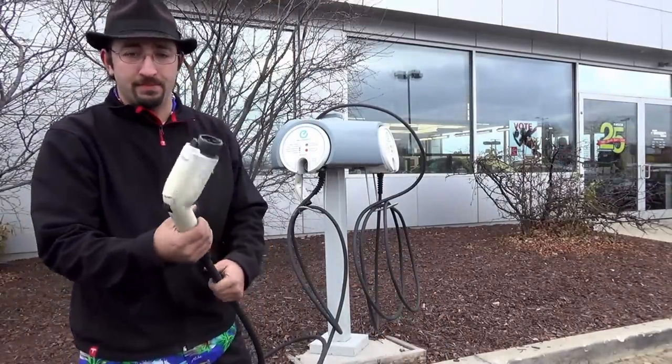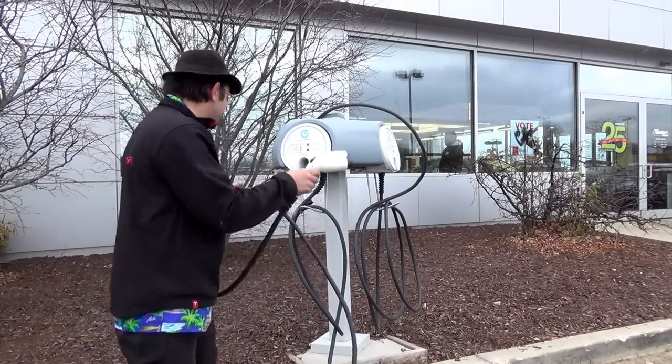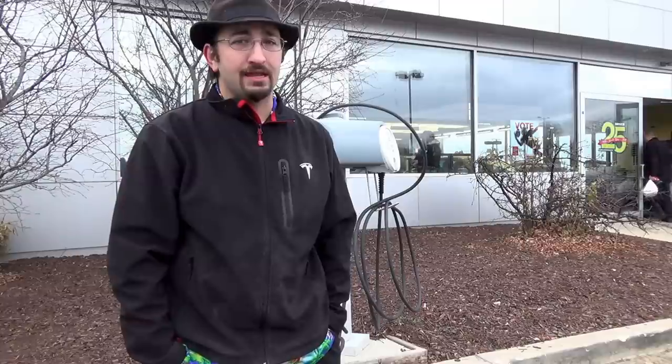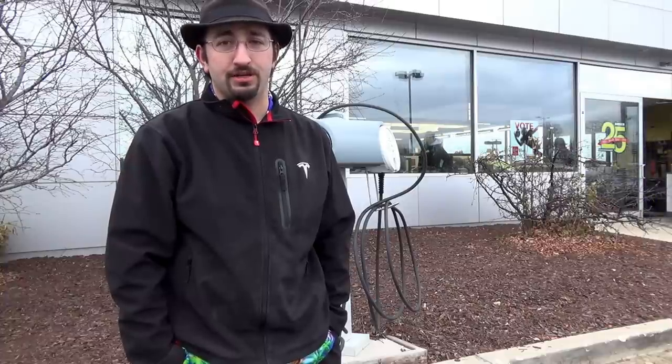There are other kinds of public charging as well, such as at other manufacturers' car dealerships. It's always a good idea, if you're visiting another manufacturer's dealership that has a public charging spot, to ask permission — you should find most of them very inviting. Right now we are at Rosen Nissan in Greenfield, Wisconsin, and they actually have two J1772 stations. Since dealerships of all different manufacturers can be found pretty much everywhere in every city, they can be a very good resource when it comes to charging in a pinch.